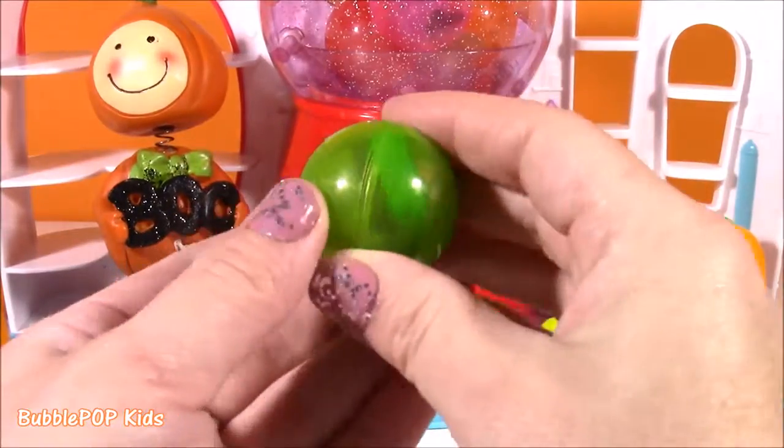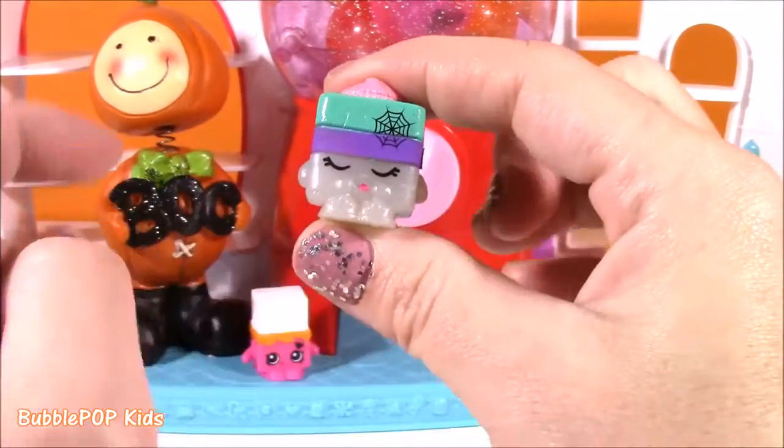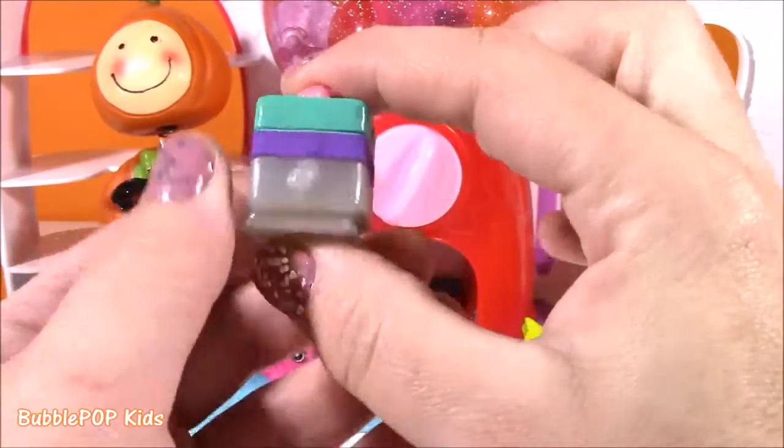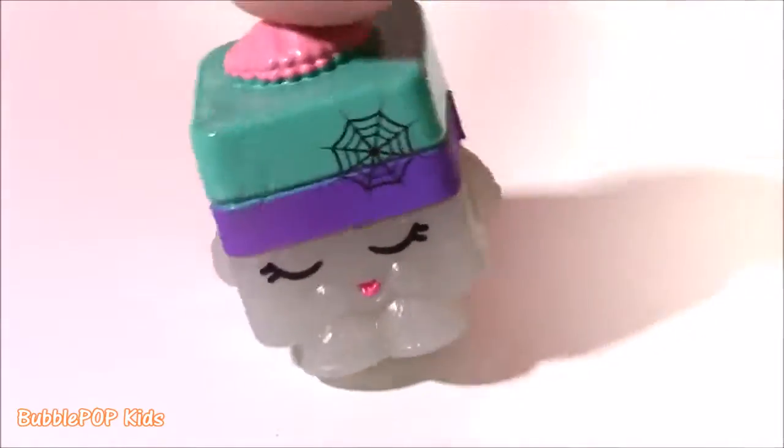The first gumball out is green. We're going to pop it open. Look at this — a little spider web on there. This is season one licorice. Hey Ruth, I have a spider web on me!